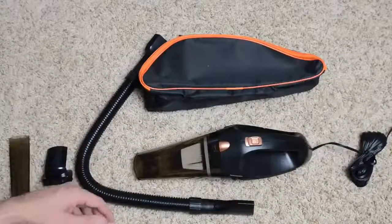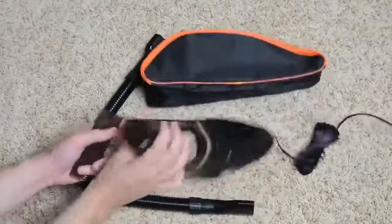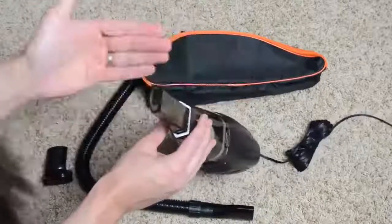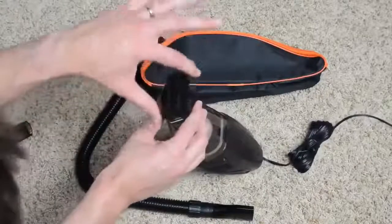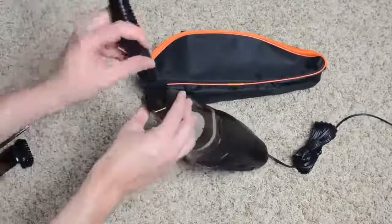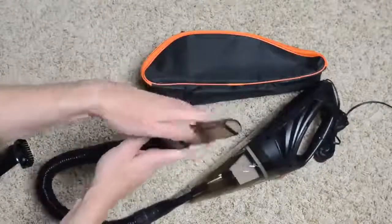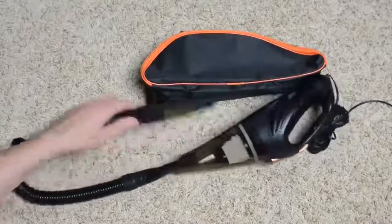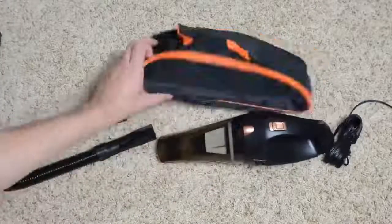As well as getting the dust buster itself, you're going to get a few accessories that can plug directly into the nose of the vacuum. There's kind of a lengthening piece, and then there's a brush unit. If you don't want to use it directly, you can use the included hose and plug one end into the vacuum, and the attachments will also plug into the hose. All of that can go into this thin little bag that's included.